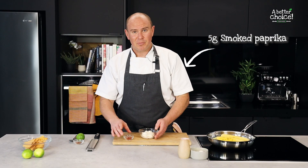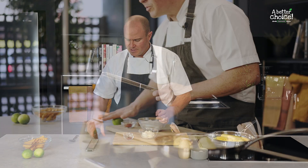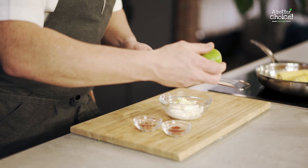So we've got our mayonnaise, smoky paprika, chili flakes, and a fresh lime. Before we juice it, squash the lime to get all the juices broken up. Once it's nice and soft, zest into the mayonnaise — we'll use about half the zest.